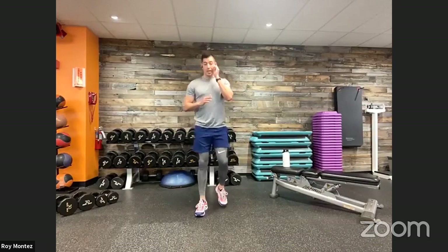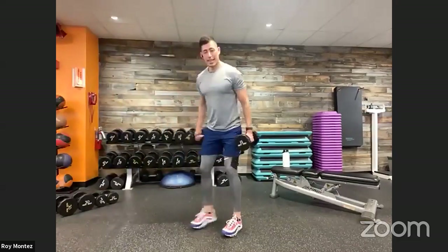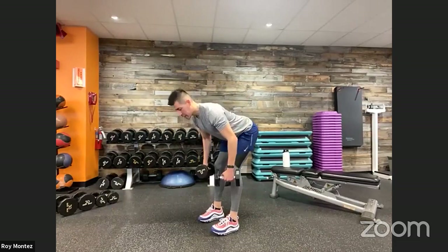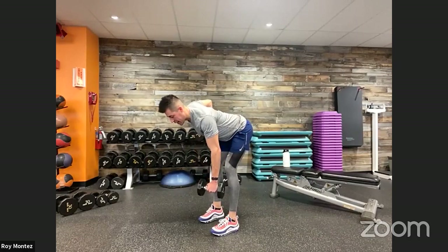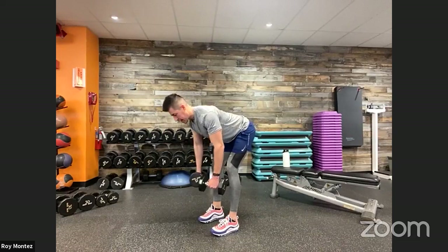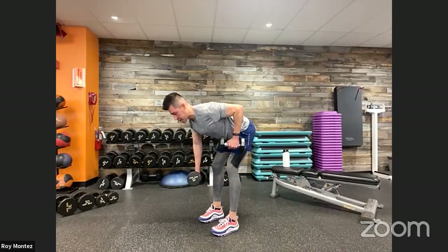20 seconds of rest — 40 seconds is up. Grabbing that dumbbell of choice, we have that bent over row coming up. Alternating bent over row. Here we go, team — 40 seconds on the clock. Nice soft bend at those knees, feet shoulder width apart, hinging at the hips, pushing those hips back. Alternating left arm up, right arm up, squeezing those shoulder blades. Really tucking in that dumbbell towards your chest. Elbows tracking towards the ceiling. Nice controlled movement, keeping that core tight. Palms should be facing you on the way up.